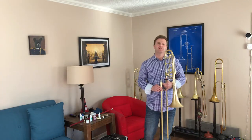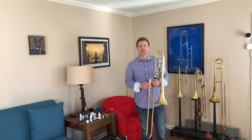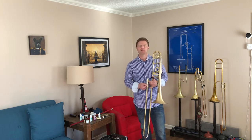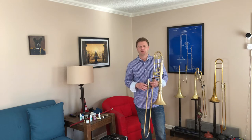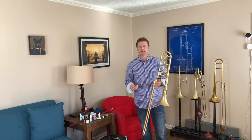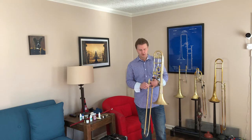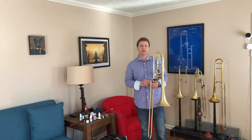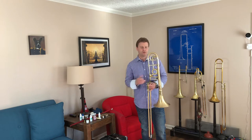Hello and welcome to the Trombone Tim Studio. I'm Tim Dupin and today I'm going to show you a little bit about care and maintenance of your trombone, specifically how to make sure that your slide and your valve works properly as often as possible. I'm going to go over just a few very easy-to-do maintenance protocols for the trombone.